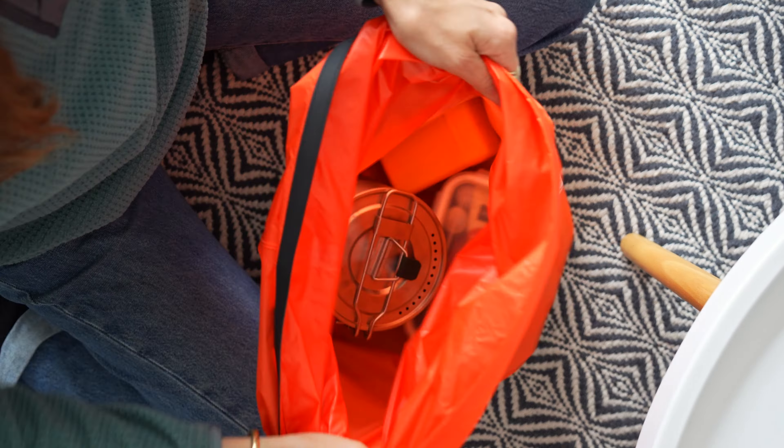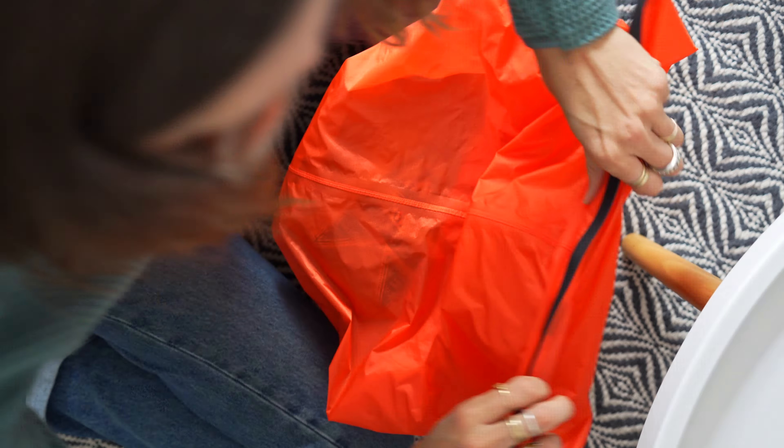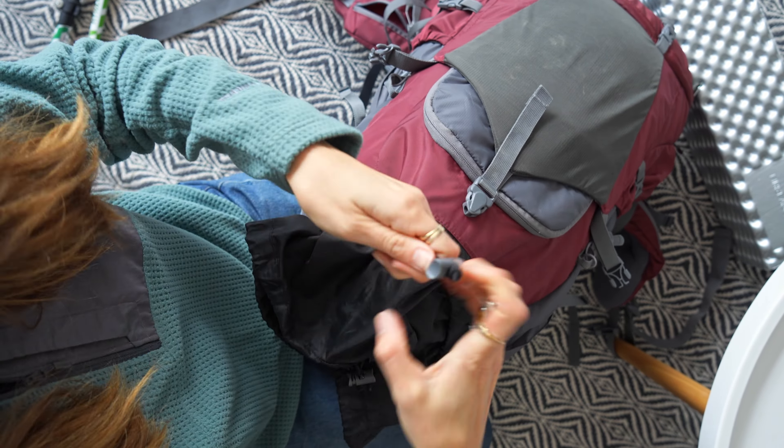When I'm putting my food in my pack, I like to put it in a dry bag beforehand so that everything's together. You also want to pack the heavier stuff at the top of your backpack, with sleeping bag and clothes towards the bottom.